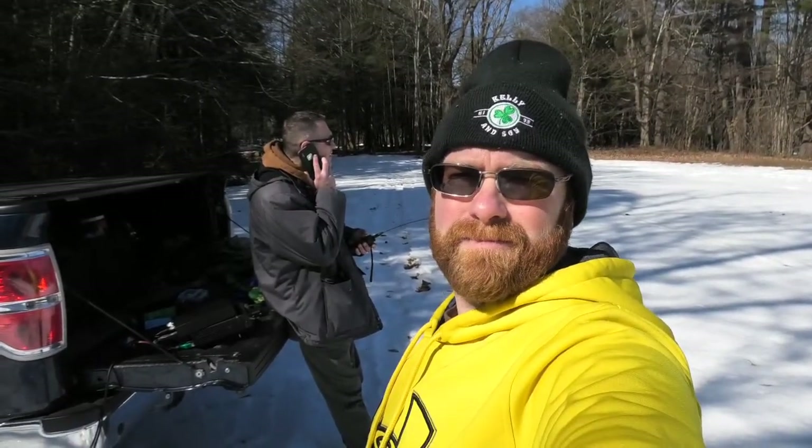Hey everybody, this is N2MC Mickey. We're at Lake St. Catherine State Park in Vermont — park number Kilo 3127. We're making some contacts. As you can see, we're in the snow. We've got Chris operating off the back of his truck, and we'll let him give you the lowdown.